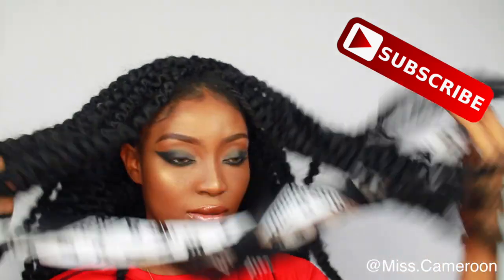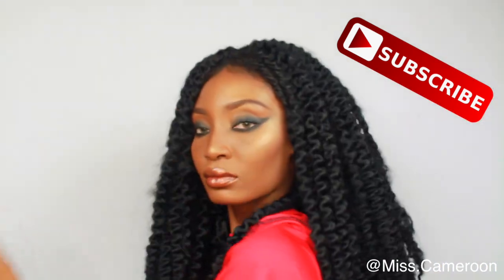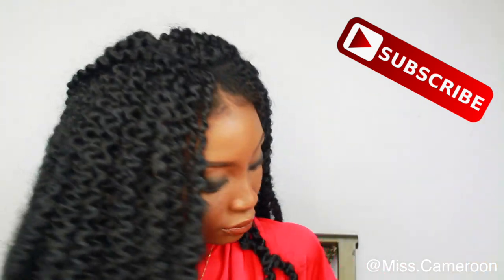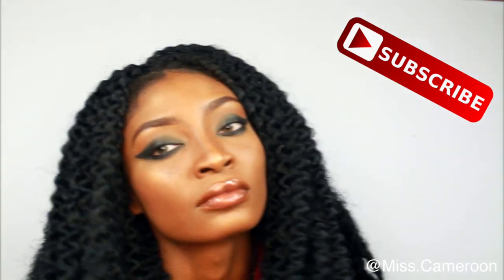That's basically all for this video, guys. I really hope you enjoyed this. Just have fun with this hair — I had a lot of fun doing it. Thank you so much for watching; I hope to see you in my next video. Subscribe, like, share, comment — I love you guys!